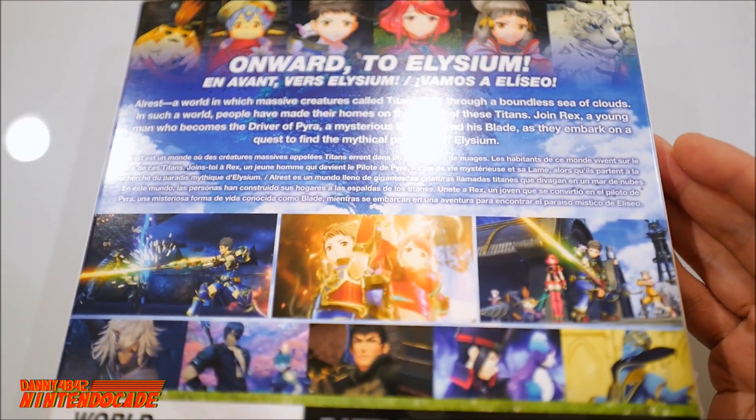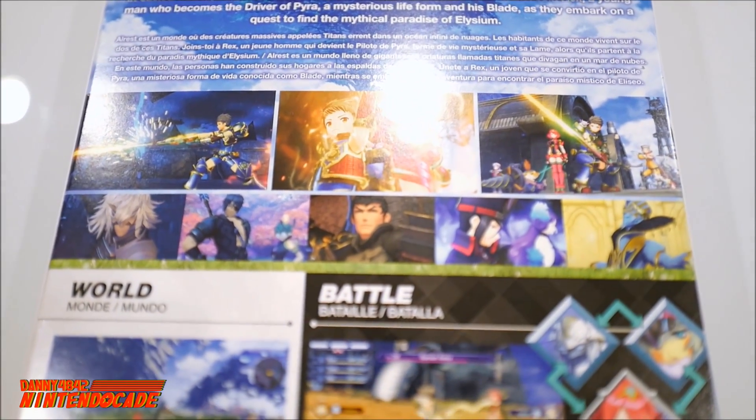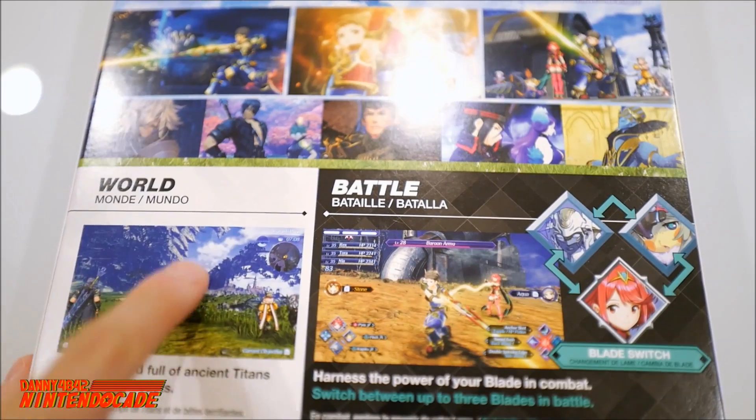If you guys played the first Xenoblade on the Nintendo Wii, you know that the game takes place on big massive Titans that have beautiful, massive worlds that we can explore, and this is where they show a little bit of that.